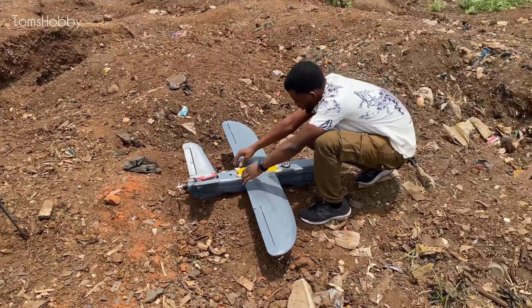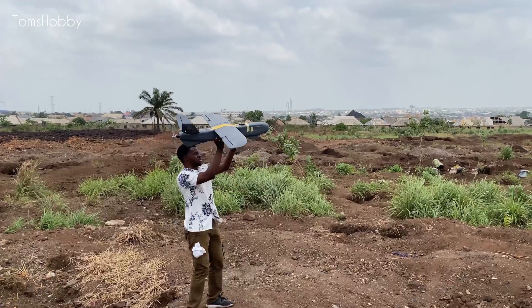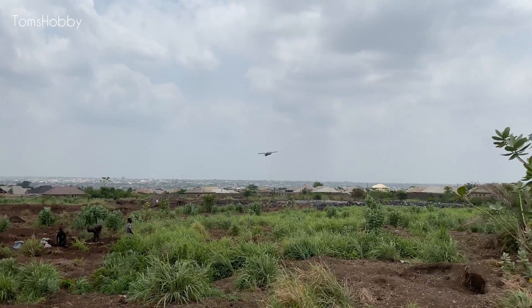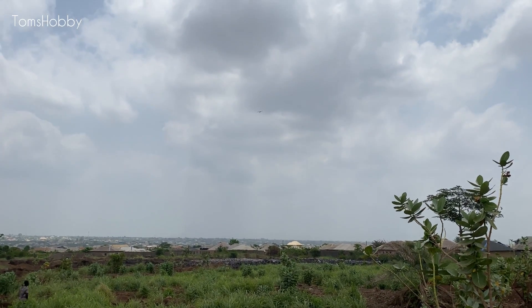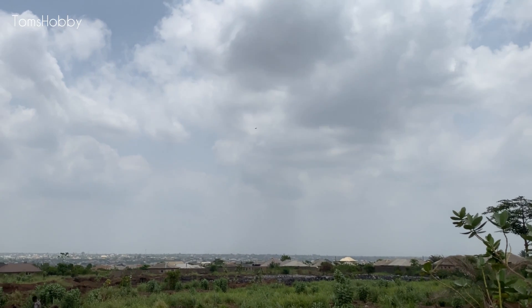Hey guys, welcome back to the channel. In this video I'll be building a modified antenna system for the RFD module, showing you how I assembled the components together with some 3D printed parts involved. Before you watch to the end, make sure you like and subscribe.